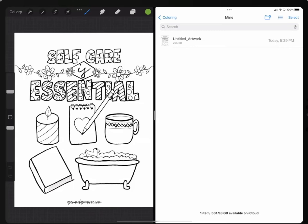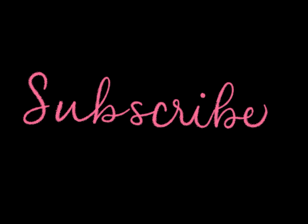So that's how you get a coloring page into Procreate. I hope that's helpful. If you have further questions, please let me know in the comments. Thanks very much, and be sure to hit that Subscribe button!